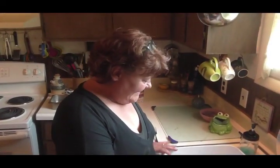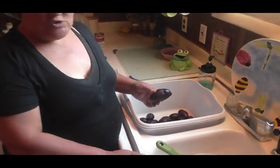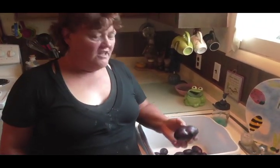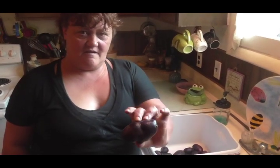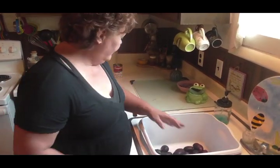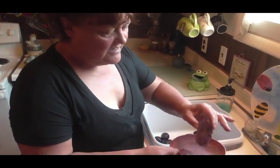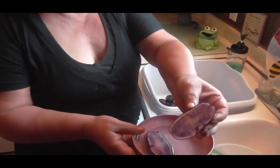Hi friends, listen, I told you that I had planted the purple Peruvian potatoes. Look at how beautiful these are. They're purple on the outside and I cut one so I could show you the inside. How pretty those are — get a good look at that.